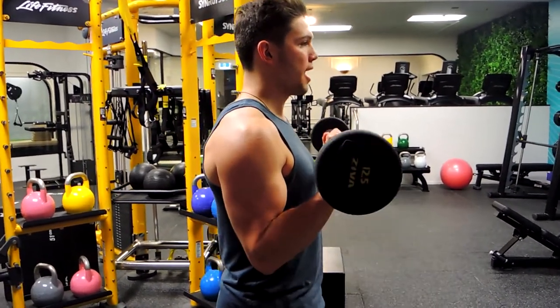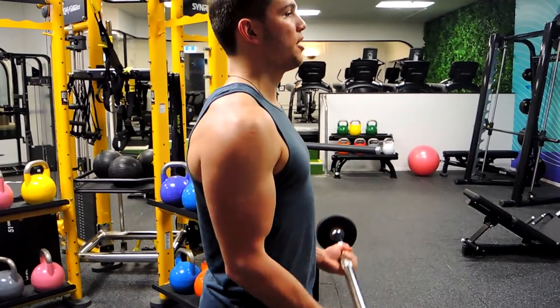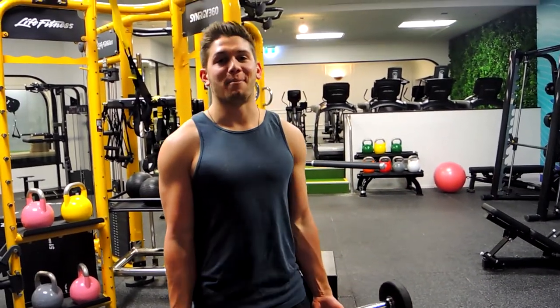Coming down, one more time — all the way up, controlling the weight down. That, guys, is a neutral grip barbell curl.